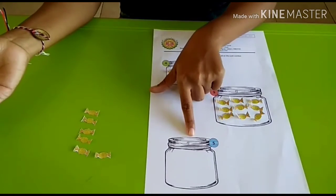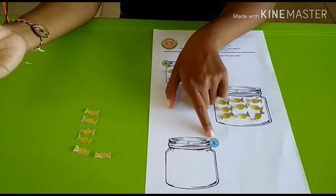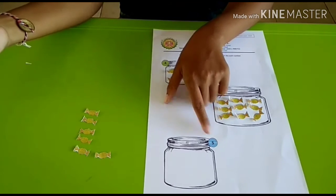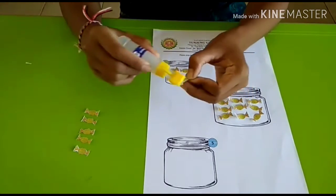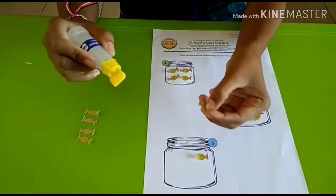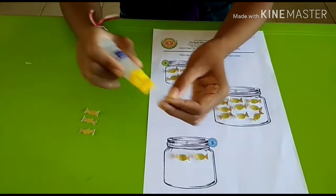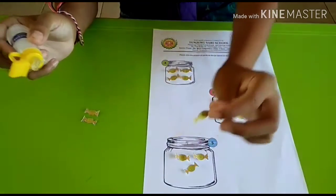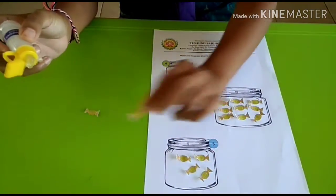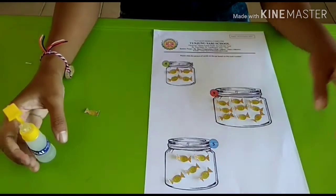And then this is the last jar. Each jar has number 5 — number 5 — and then it means that you have to stick 5 candies. Let's count together: 1, 2, 3, 4, 5. 5 candies, and then finish.